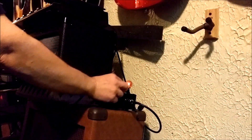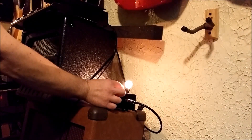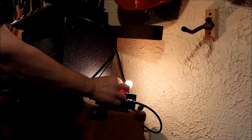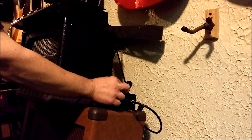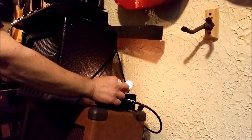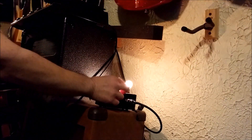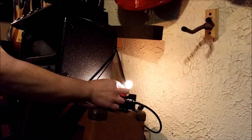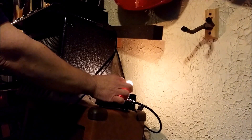The pot on here isn't a volume pot — it's a bias pot for the bulb. As you can see, if I go past it or below the sweet spot, you won't hear anything. This is powered by 12 volts, just a wall wart.